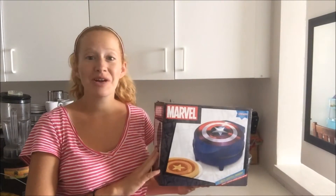Hi everyone, it's Amanda from WaffleMakersHub.com and today we are going to be reviewing the Marvel Captain America Waffle Maker. This waffle maker is perfect for anyone who loves superheroes in your life, especially Captain America.